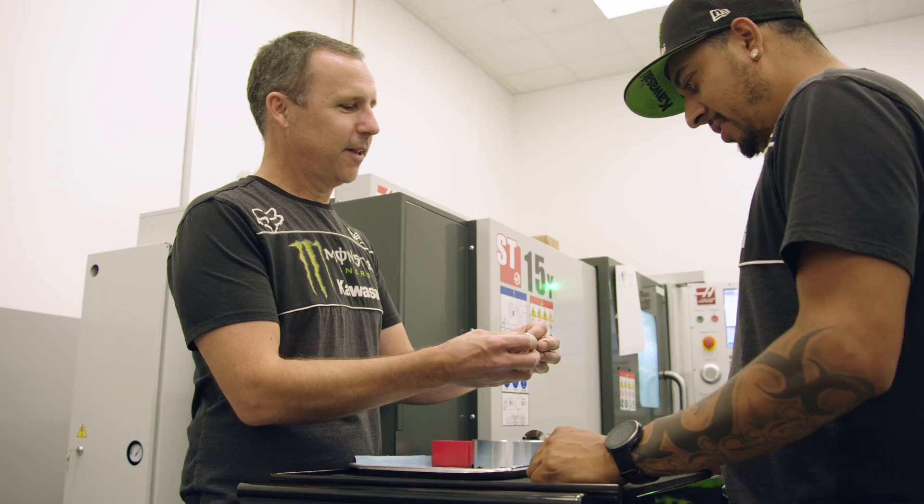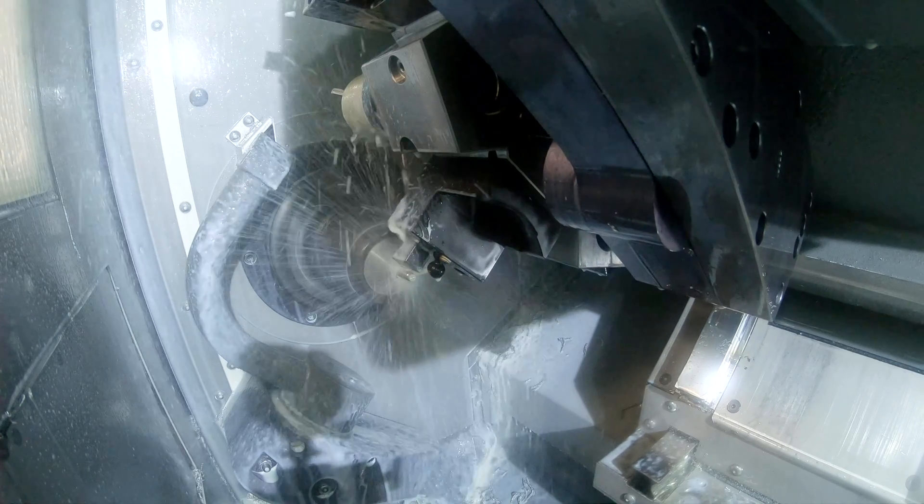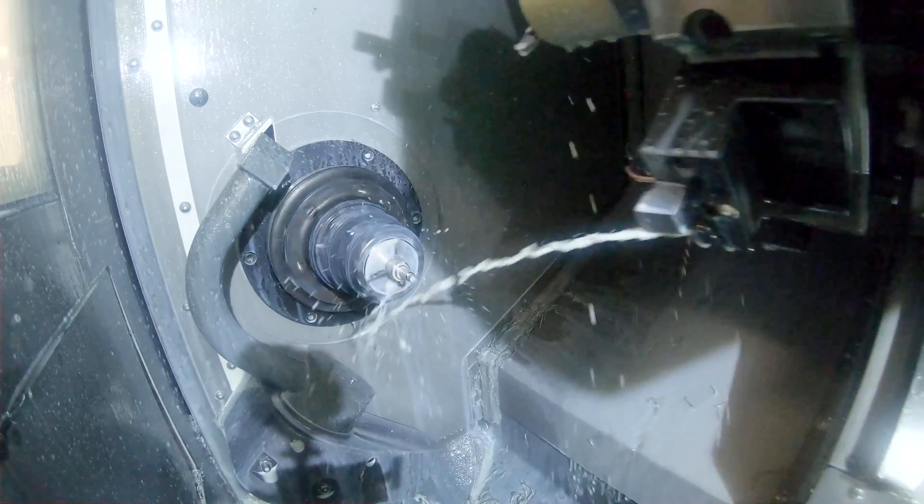The machine shop is walking distance from our bay, so we can always pop in there, brainstorm, figure something out, and then he'll make it and we'll test it. So we have a direct line to the production process.